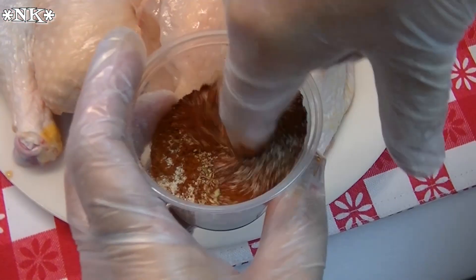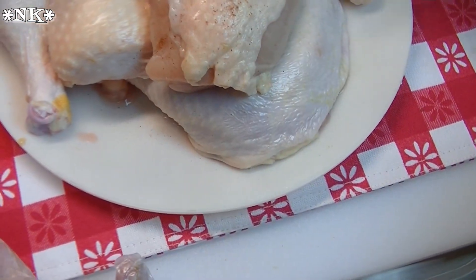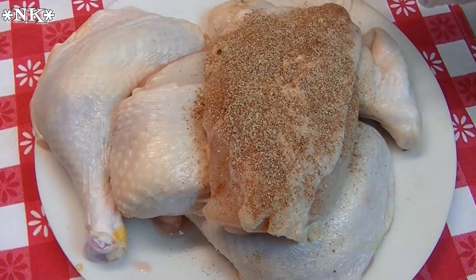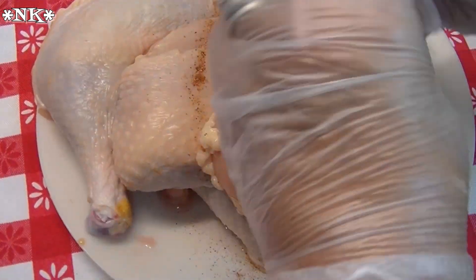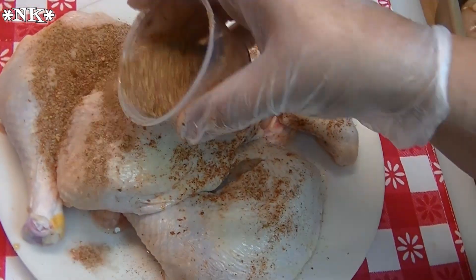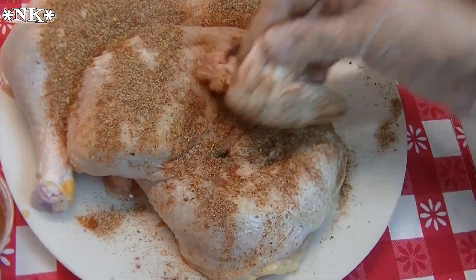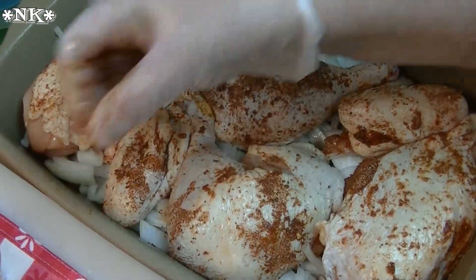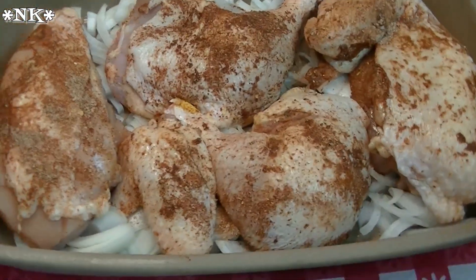We're going to mix up our spices, get those blended up really well, and then we're just going to start to sprinkle and rub that in. When I cut this piece up that piece of skin just does not want to stay on top. Make sure you get both sides and then pop it on top of your onions. Just make sure you get this all coated well, then flip them over, and I'm going to sprinkle the rest of this on the top.